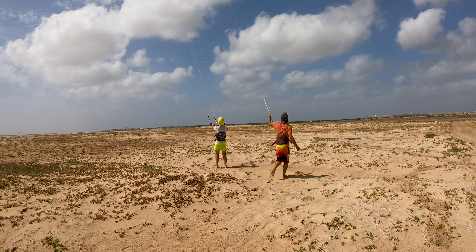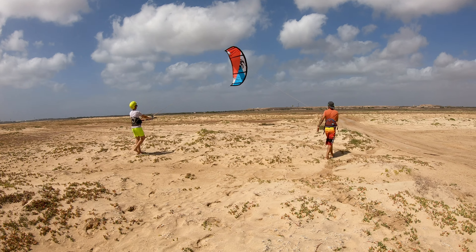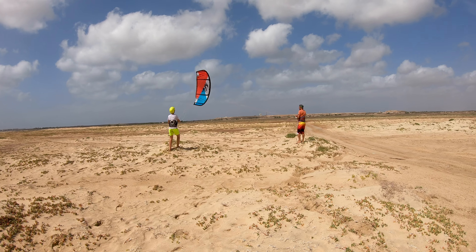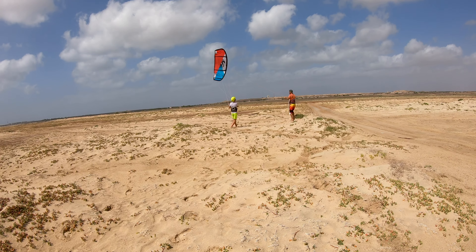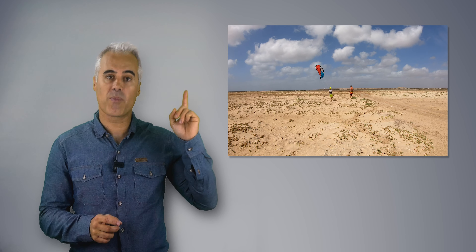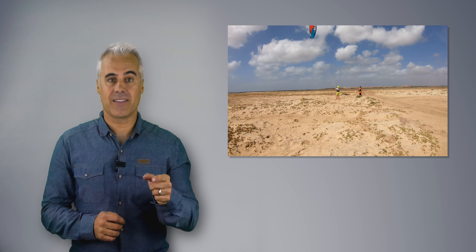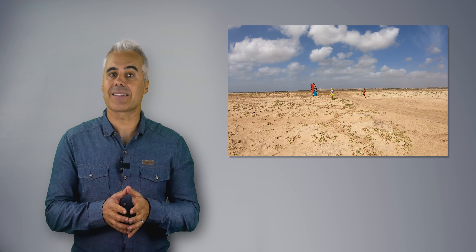There is a technique that can be used by instructors to ensure the kite never goes into the power zone. This technique uses a fifth line that the instructor controls to manage the kite's position in the wind window and prevent it from entering the power zone. You can check it on the link provided. The instructor needs to master this technique to teach safely. This technique, in combination with short lines, is the way to make land lessons with these kites completely safe.